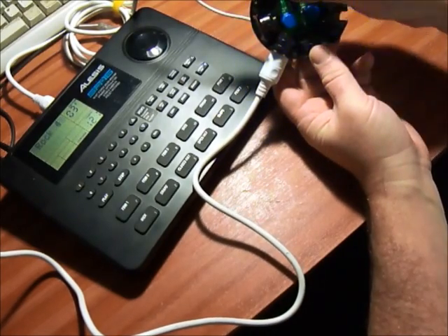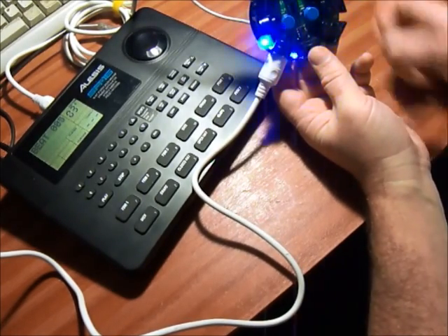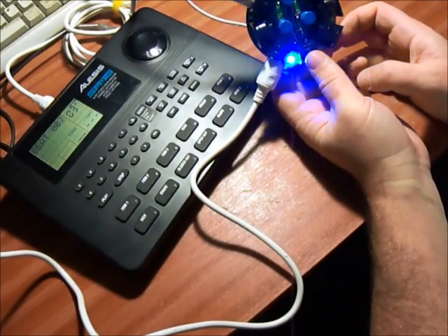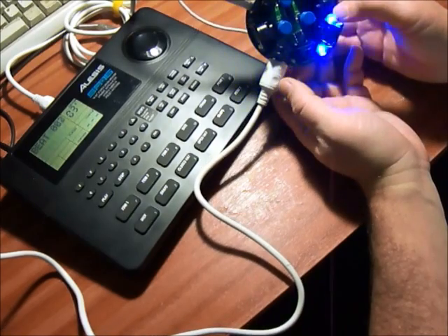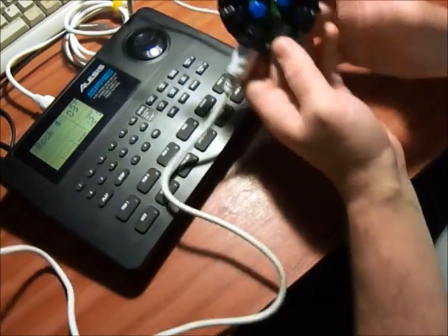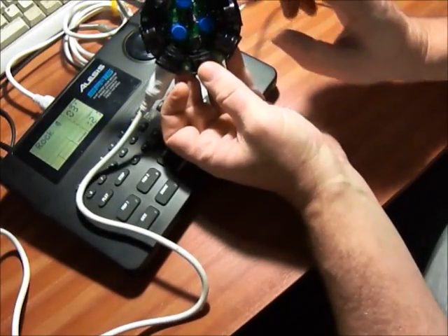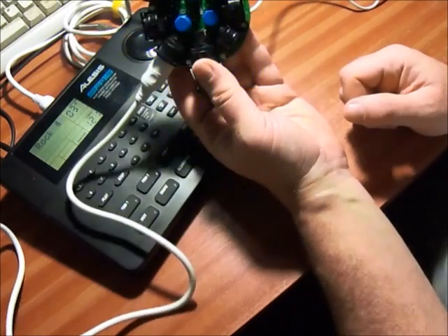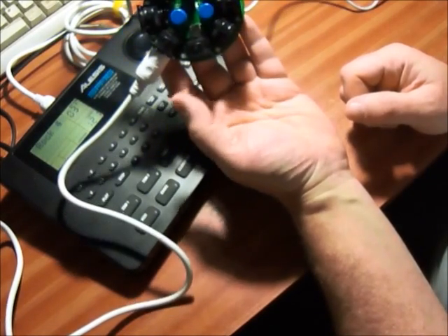Stop it and start again. So we can sync up to six instruments this way with the six outputs. And you could even chain more than one of these things together to sync up even more instruments than that.